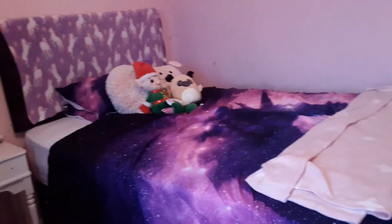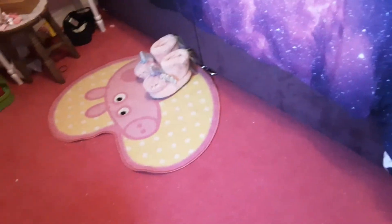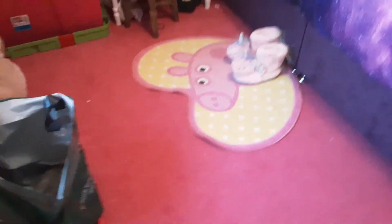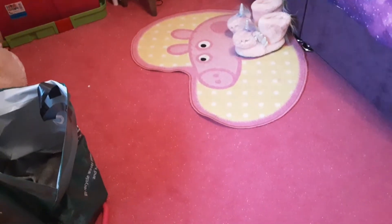By the way, this is my bed and this is my floor. I don't love Peppa Pig — I just used to like it, so I still have that mat from my old house when I was three years old. Bye! But don't smash the notification bell too hard or else you can't watch me on your tablet, phone, or Nintendo Switch.